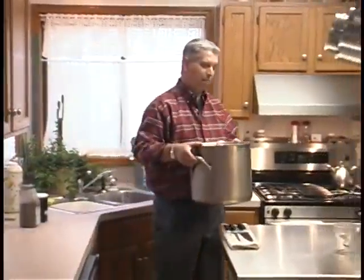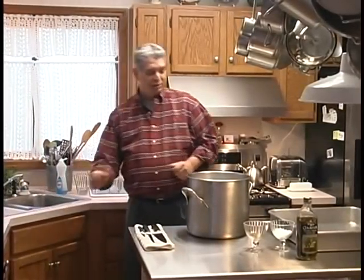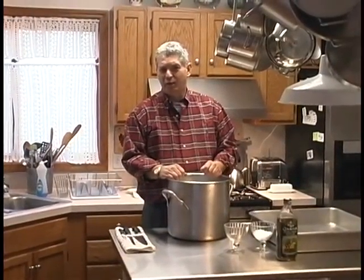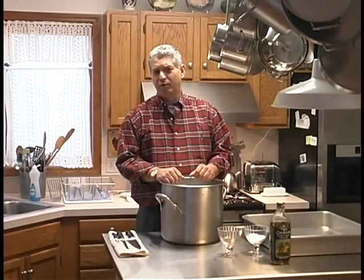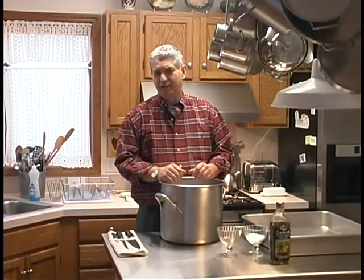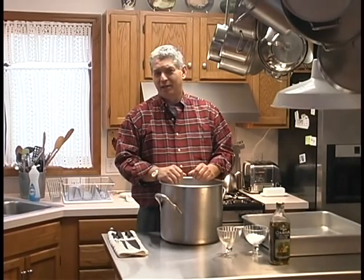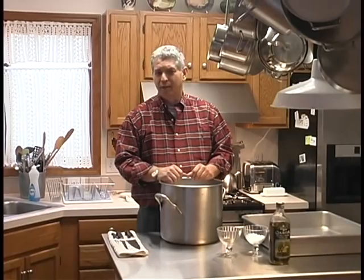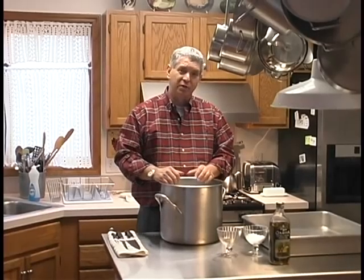I've already brined the bird and rinsed it. That's one thing that's really crucial — whenever you remove the bird from the water, you'll want to make sure you dry it off very, very well, and rinse it very, very well to get the salt off the outside of the bird. Otherwise it'll be really salty. The residual salt we want for flavoring is inside the animal, and the flavor will come through with that. We won't need to add too much additional salt to the outside while we cook it.